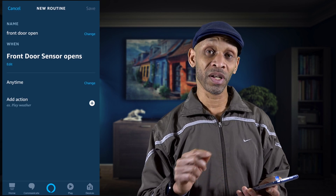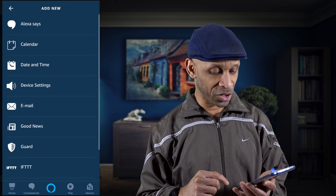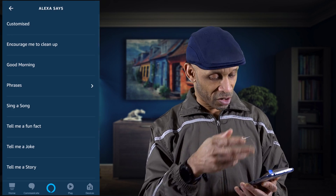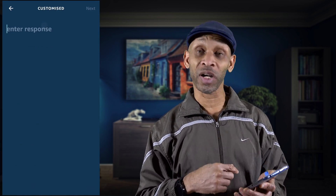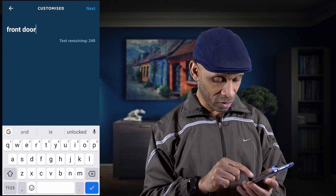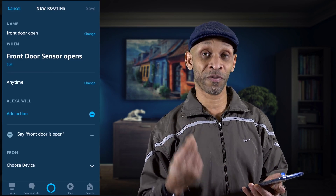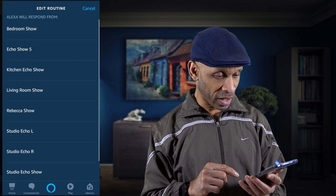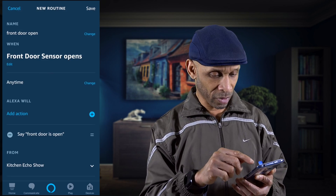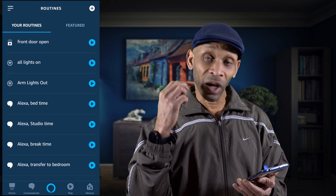Click Next. You can set a time frame for when you want this routine to run, but I'm going to leave mine to any time. Add an action — we want Alexa to say something when the door opens. Choose that option, and there are a few phrases you can pick from, but I'm going to customize it. I'll have her say 'the front door is open.' Click Next, then choose the preferred device. I'm going to choose the kitchen Echo Show since it's closest to the front door. Click Save — that's all set.